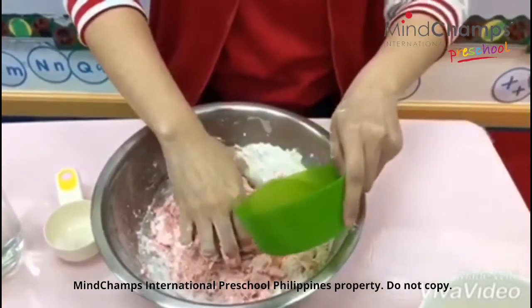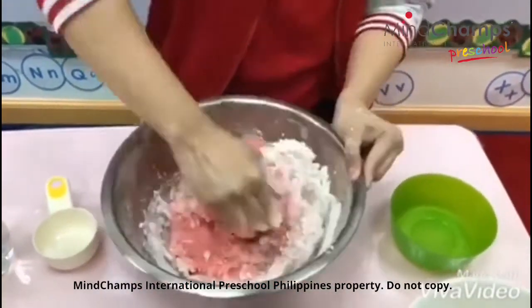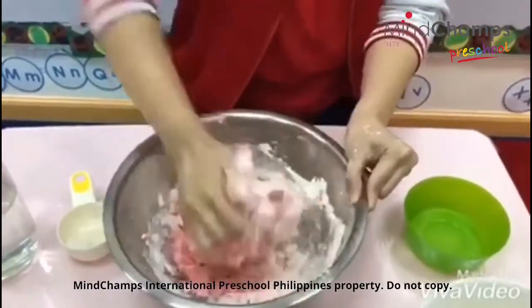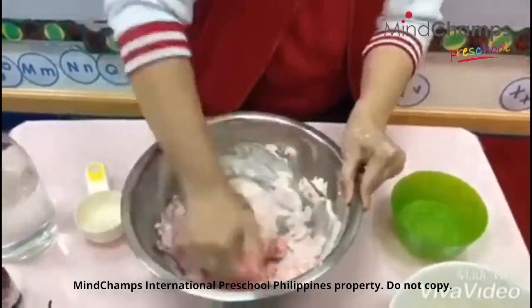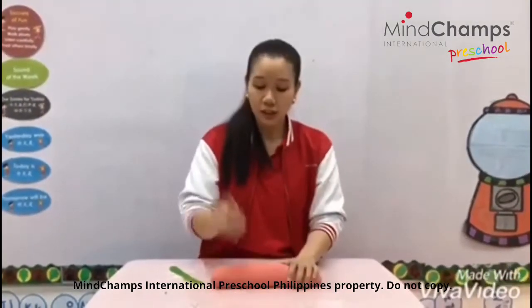Mommies and daddies, this is the finished product of our salt dough. You can incorporate a lot of fine motor activities with your champs. For example, we can do rolling.